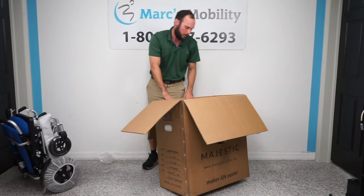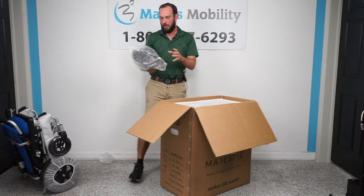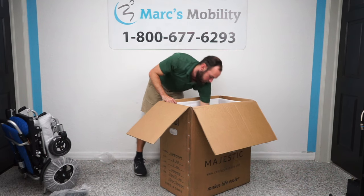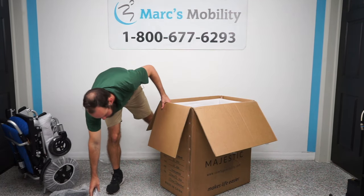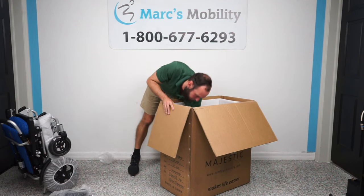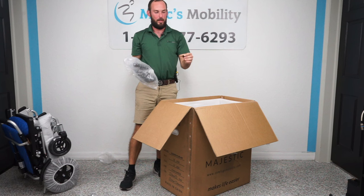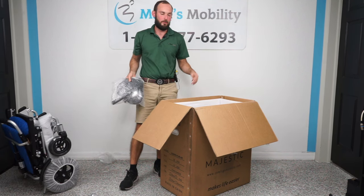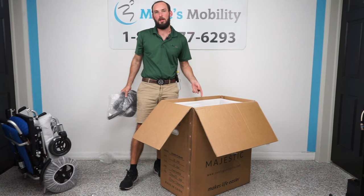Now inside the box at the bottom, we've got our headrest and then another little pad in there. We also have our anti-tip wheels. Just check the bottom in case anything loose comes out — these are not secured in a zip-lock bag. I see a headrest screw was in there, so just check the bottom and make sure there are no screws or anything floating around. That is it as far as the box goes.